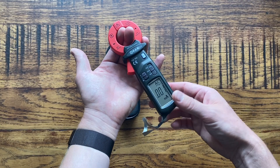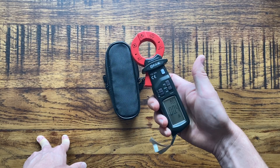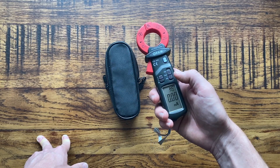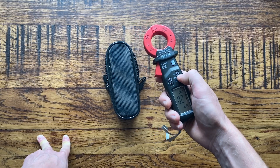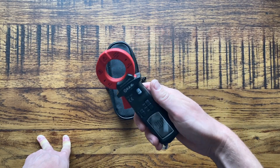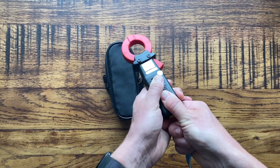It's very simple to use — just clamp it around the two mains tails and you get a reading of your earth leakage. It can also measure amperage for larger earth leakage currents, or you can use the 20-milliamp setting to measure up to 20 milliamps. You choose the scale you need. It's also got a hold button, which locks the current reading on the screen so you can go away and show someone or write it down.